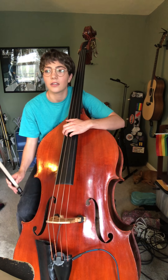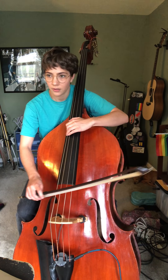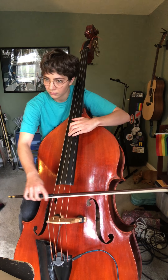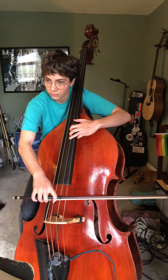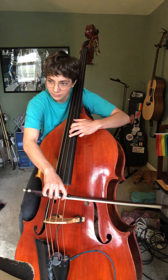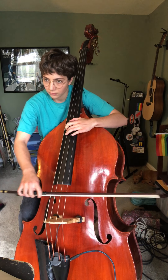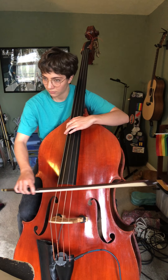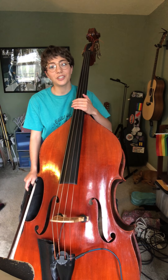Let's go ahead and get started. One, two, three, four. Good job on that, guys.